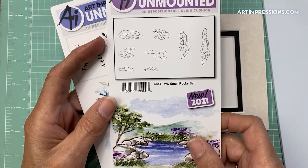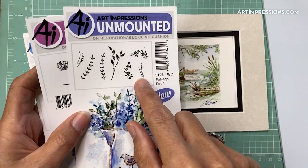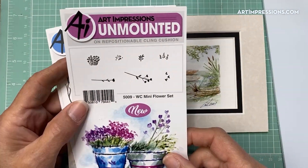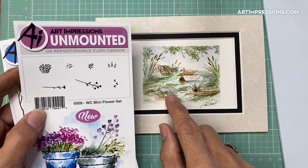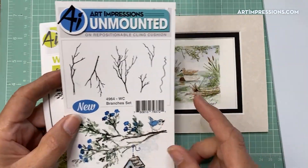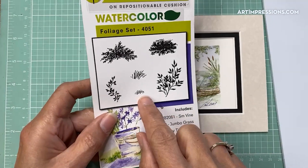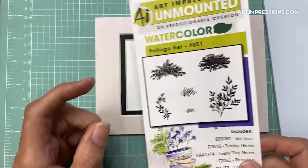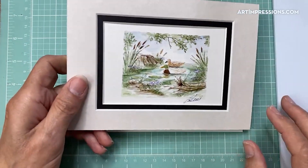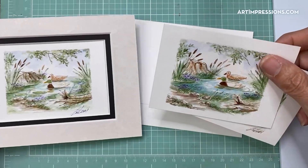In addition to the rocks, I used some little accent grasses and a touch of color from the mini flower set — totally optional. I brought a little tree branch in from the Branches set, and then just the little grass and vine from the Foliage set. This is actually my third try at this composition. Let me show you my process — what I wanted to change from earlier attempts.